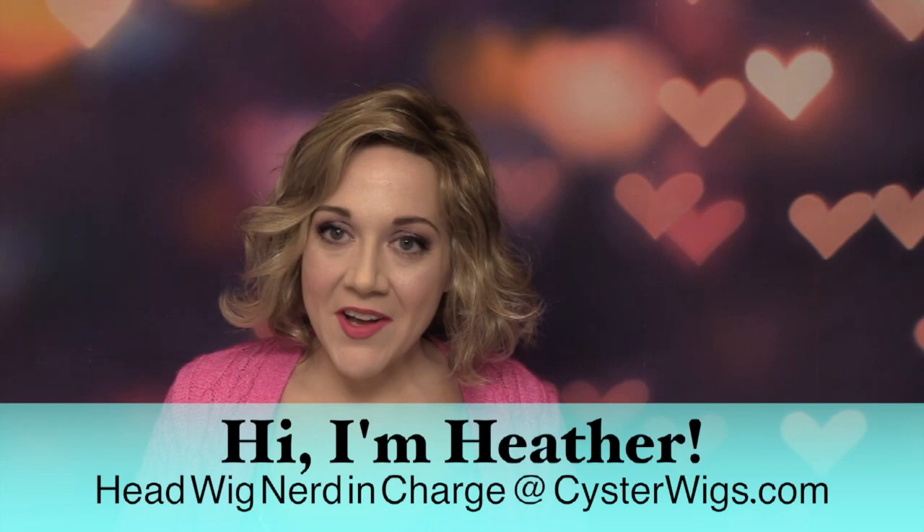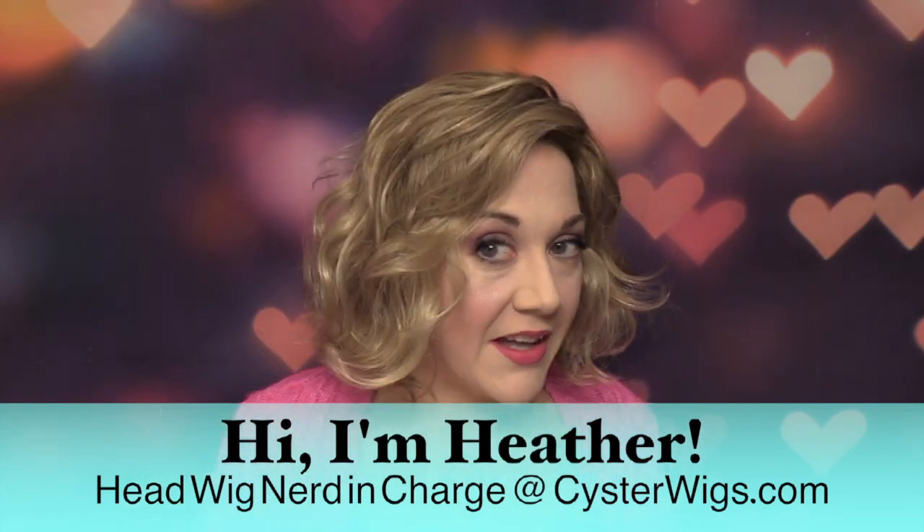Hi there wig lover, this is Heather from CysterWigs.com and this is a short and sweet color spotlight of the vanilla root color from CysterWigs, and this is on Carlotta.